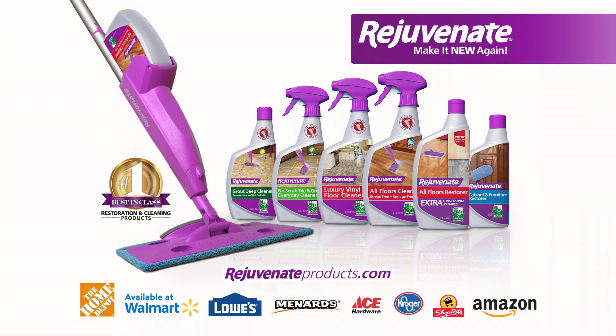Rejuvenate is available at your favorite home centers and retailers everywhere. Rejuvenate!